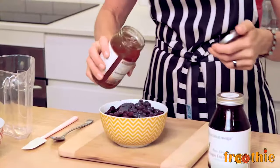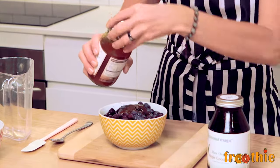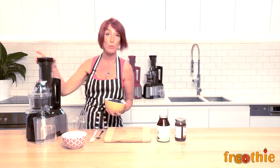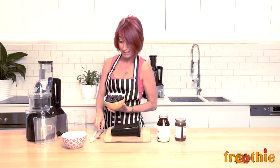I then also add one or two tablespoons of Coconut Magic Coconut Nectar. This is delicious stuff — the best coconut nectar I have ever tasted. Coconut nectar is one of my favorite sweeteners because even though it's a sweetener, it also contains amino acids, the building blocks of protein.